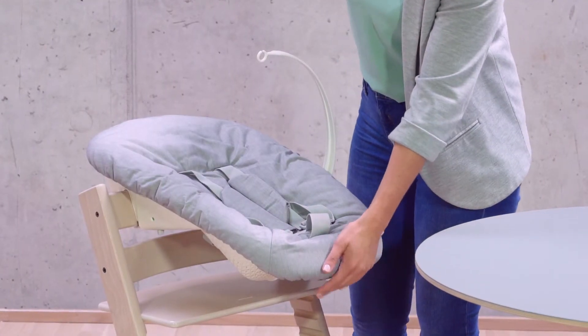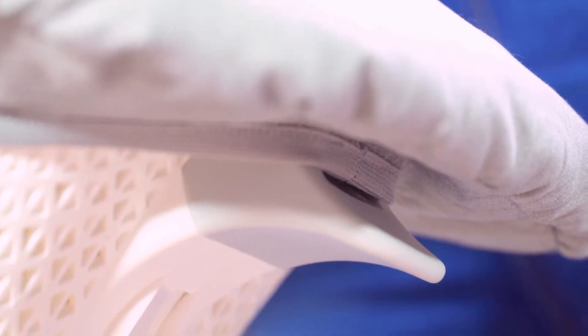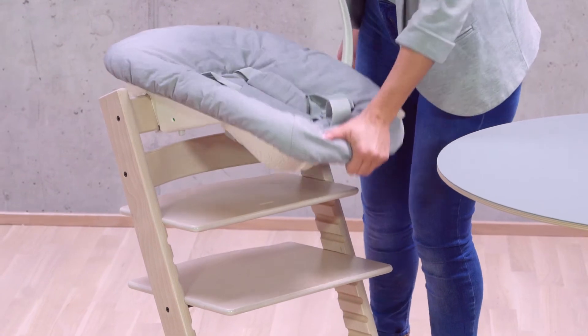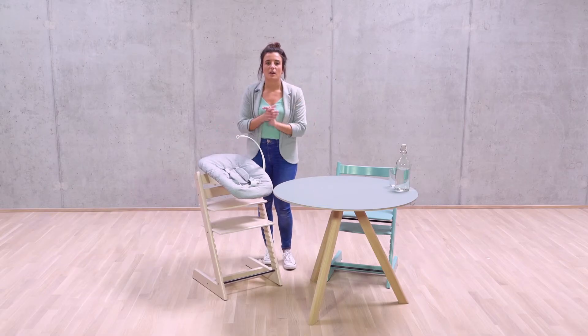As part of the new design, we also have two seating positions for the newborn set. Underneath, there is a lever that you can adjust with one hand from the sleep position into active, and this brings your baby into the heart of the family.